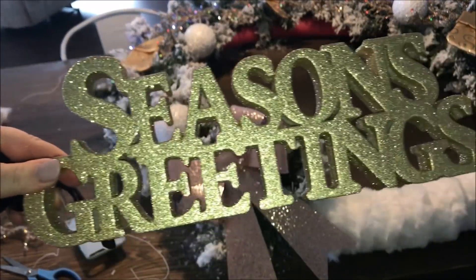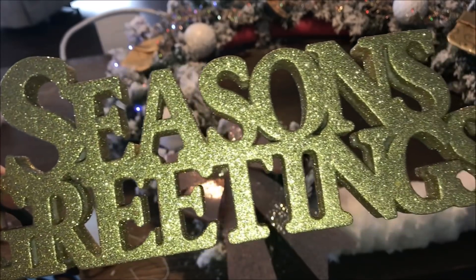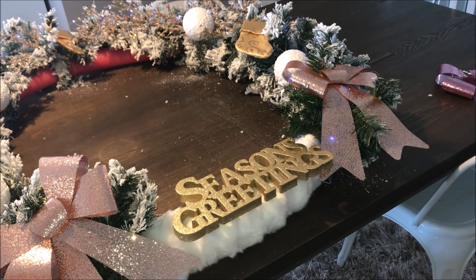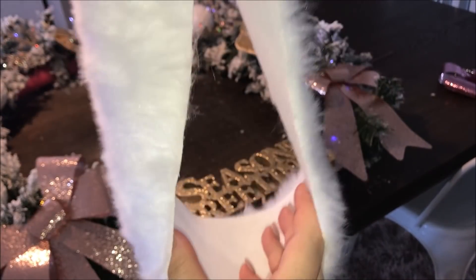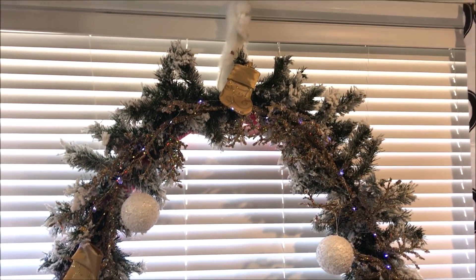I then took this Kmart Australia Seasons Greeting sign and hot glued it to the front of the fur. Taking an off-cut of that fake fur, I made a loop and hot glued it into the join — this is going to be the hanger for our wreath.